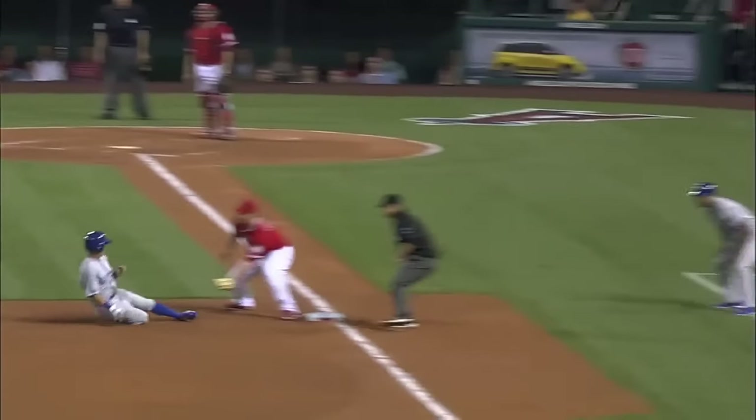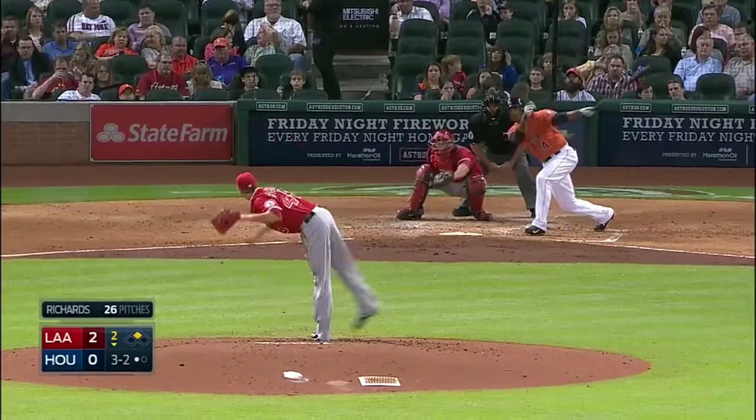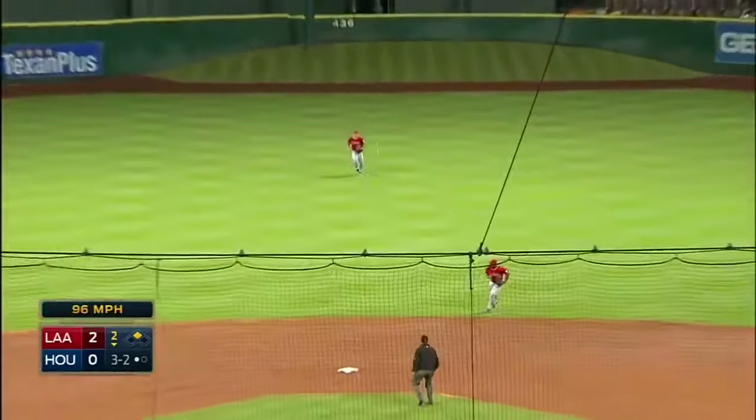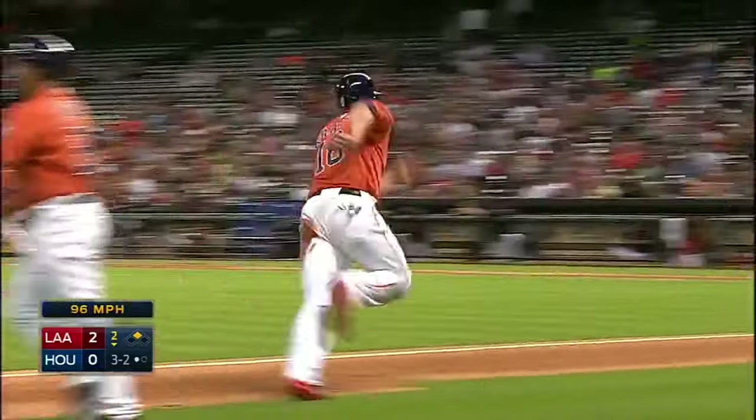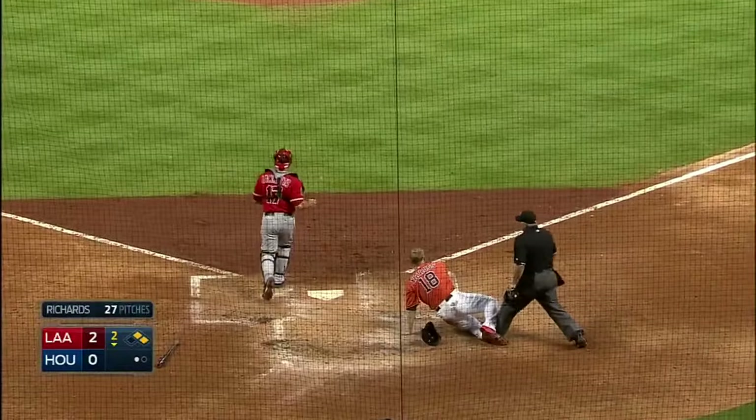Getting into a perfect throwing position — long tossing has helped him a ton. Now the payoff: this one's looped out to shallow center field. Here comes Trout, it falls in, the runner is being waved in. Here comes a throw to the plate — it's a good one, and they got him!